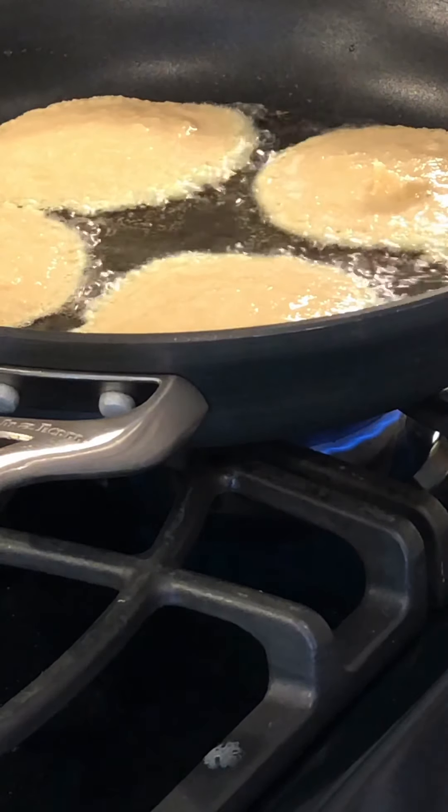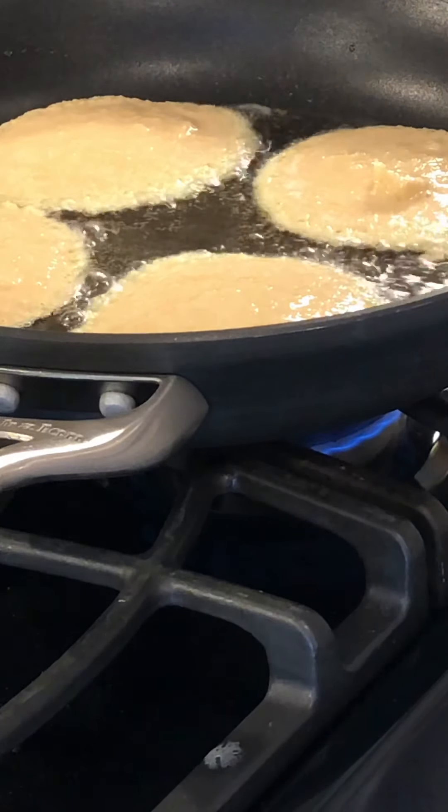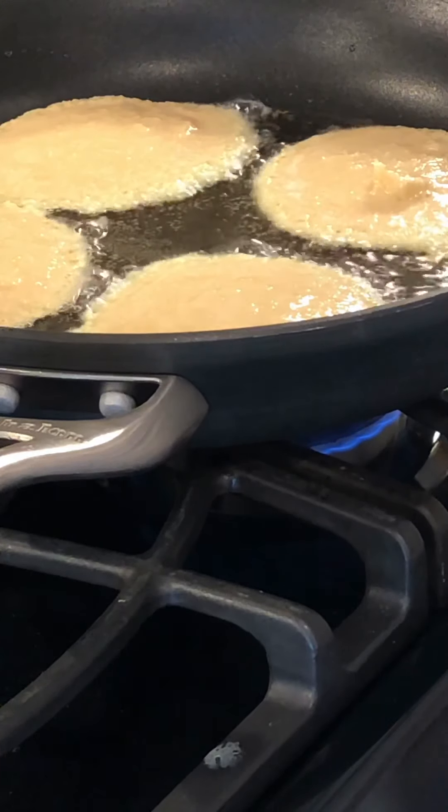Then you flip them over and they're ready. And then when that side's brown, just take them out and it's time to eat.